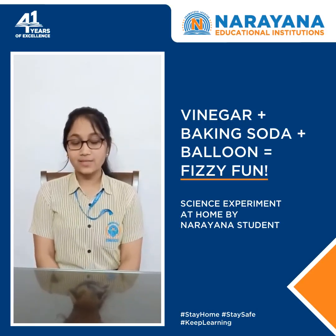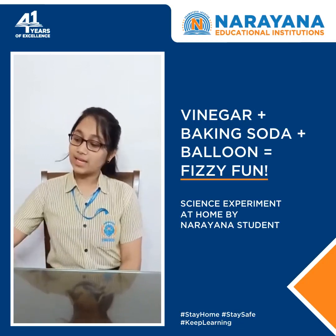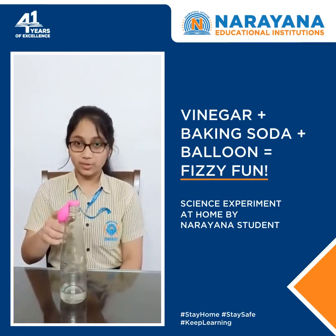Today I will show you all what happens when baking soda and vinegar are mixed together. To carry out this experiment, we will need a bottle filled with half cup of vinegar, and a balloon filled with 1 tablespoon of baking soda.